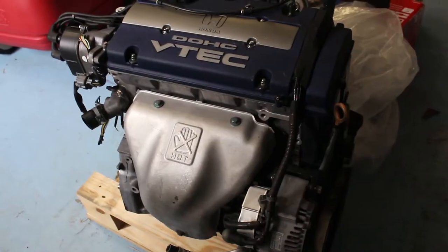Yo YouTube, what is good? It's your boy Cartoonz. I'm back with another video and today I'm going to show you all the engine and other goodies I got for it, so stay tuned.